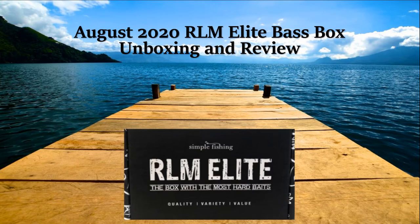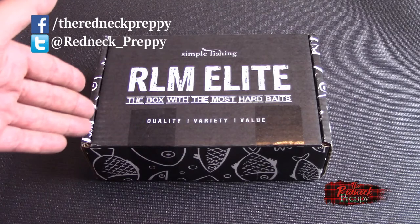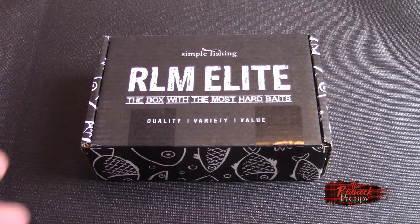I'm a fishing man, out on the lake. All you need is a line and a pole that'll never break. Hey there, it's the Redneck Preppy with you, and yeah, didn't think you're gonna see this again. It's the RLM Elite Bass Box by Simple Fishing — a good Canadian company. Just to give you a brief recap in case you're kind of new to the channel.